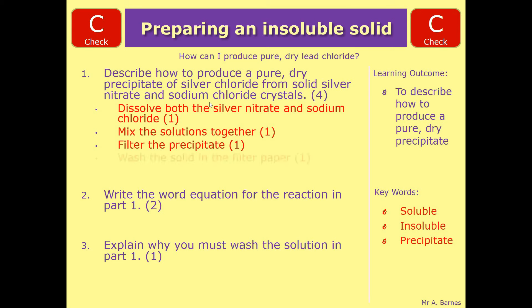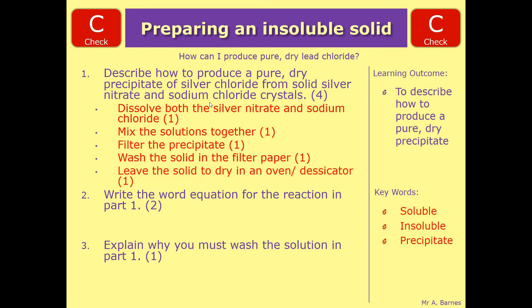The next step, once you've done that, is to wash the solid in the filter paper, and then finally leave it to dry, either in an oven or a desiccator. If you've got any four of those, you get four marks in total.